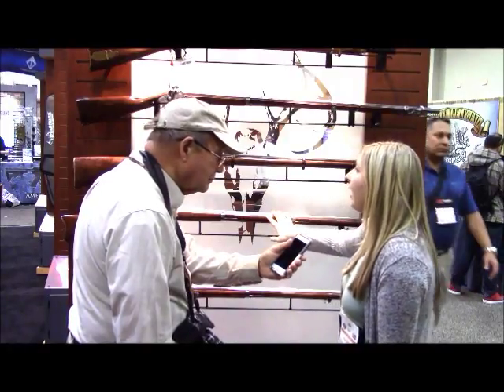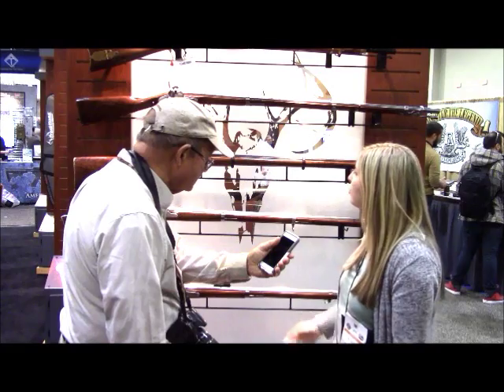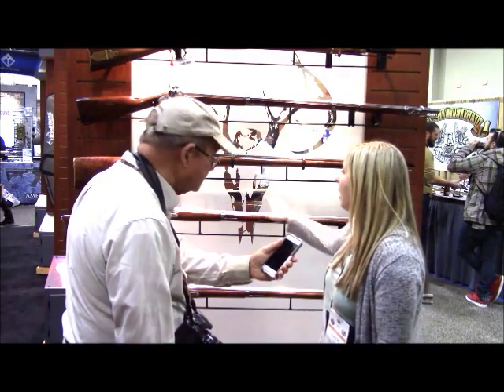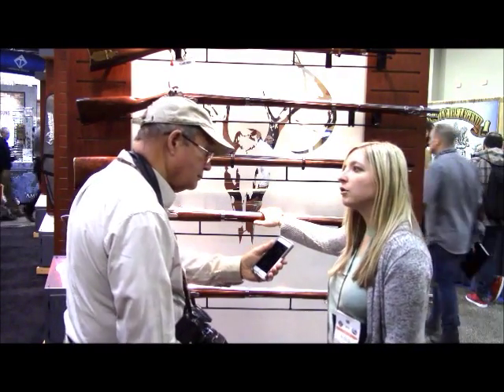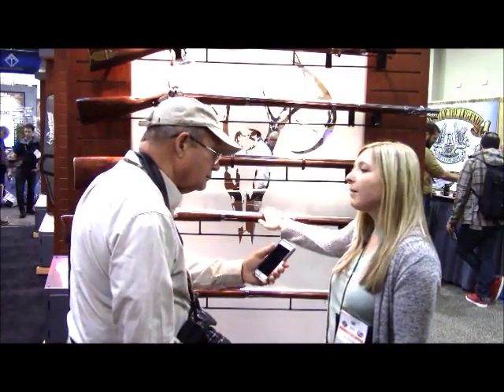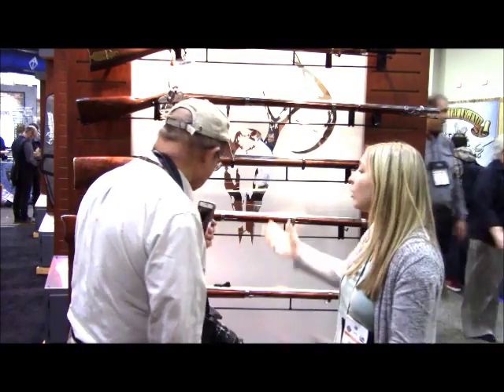They have high-quality wood and high-quality metal finishes, and they're going to be another option for consumers who are looking for reenactment pieces — working reproductions that they use at the range or in their hobby time. Also, great display pieces for people who are looking to put something above the mantle that's beautiful and has historical value or historical sentiment.